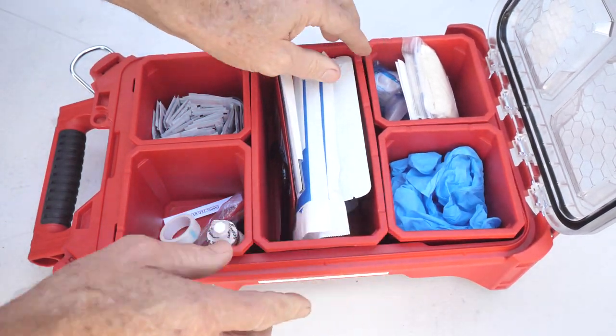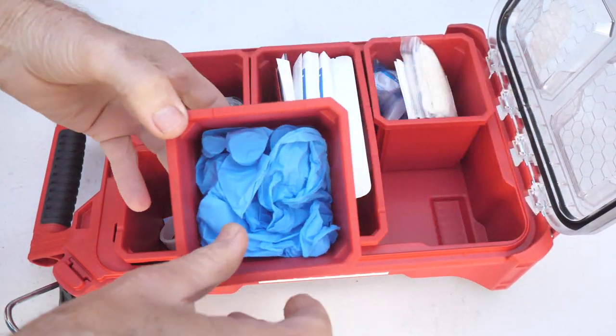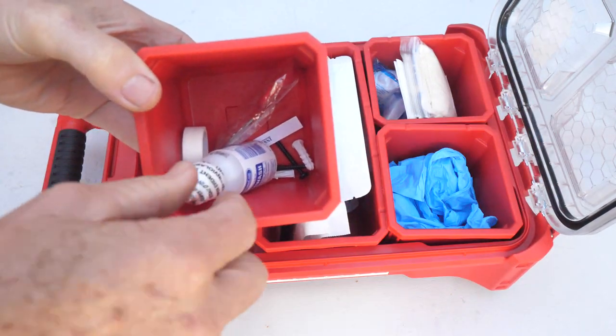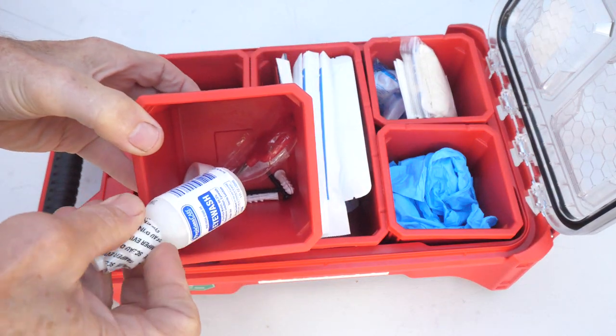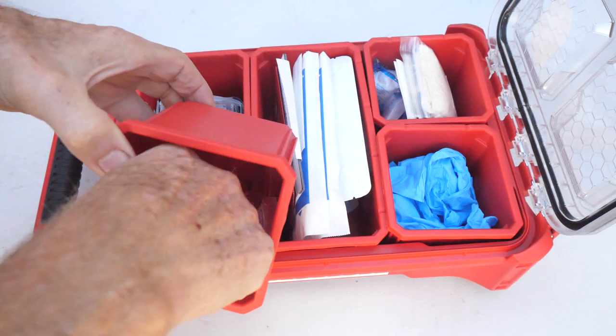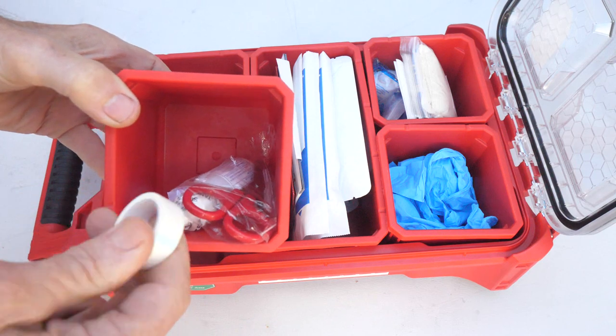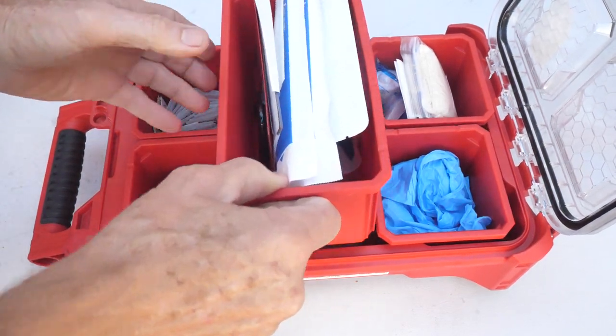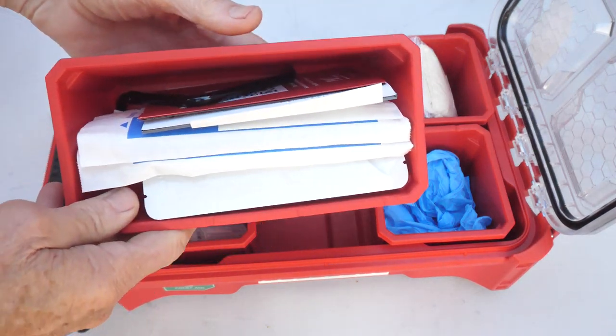In this first container we've got blue latex gloves. In this box we have some eyewash, which is always important to have, and then a little pair of scissors and some medical tape. That's what we've got in that one.